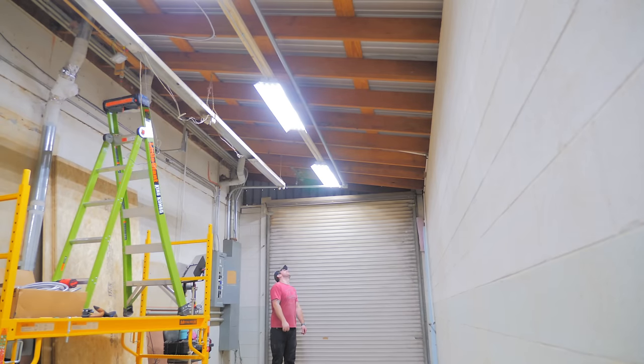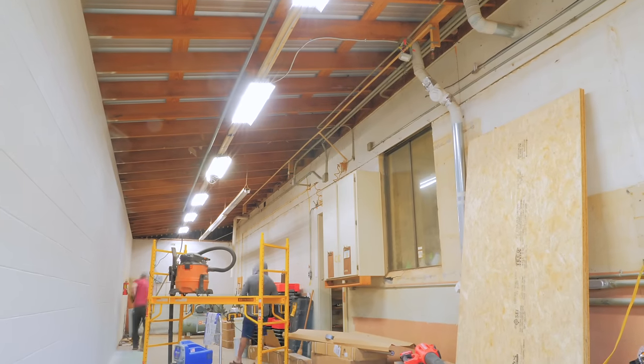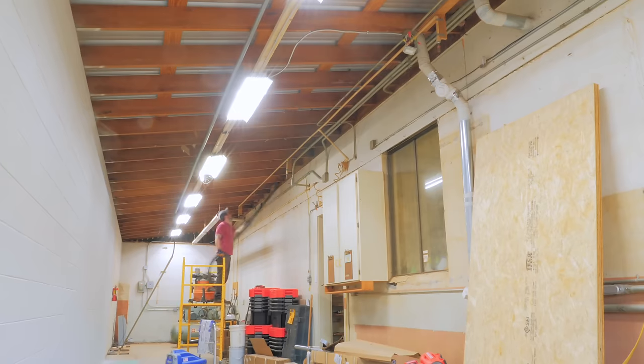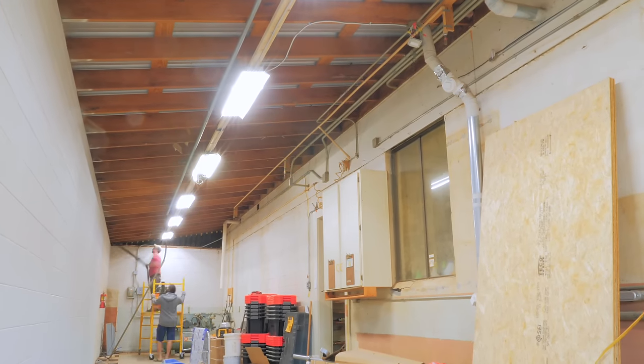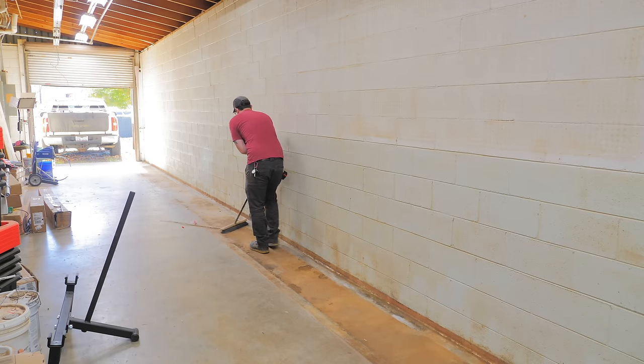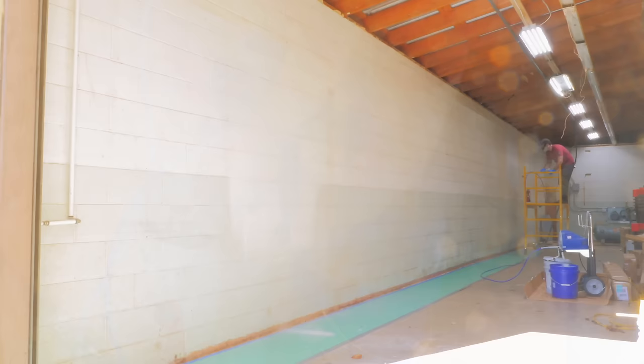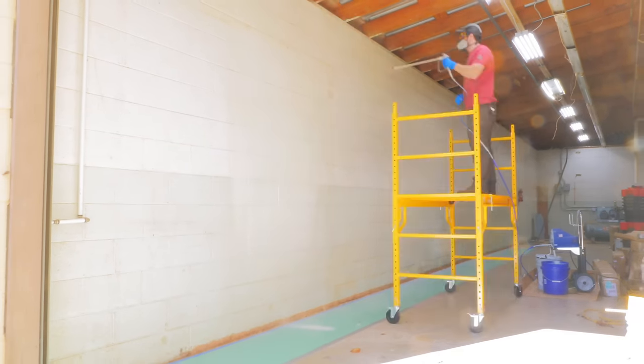Once that was done, I got the old fluorescent lights removed and cleaned out the cavities between the joists while I was at it, since they were pretty nasty. With the lighting handled, I prepped to paint the big wall in the hallway by vacuuming up the floor and walls. I was able to get a coat on this roughly 500 square foot wall in less than 15 minutes, which is just insane.